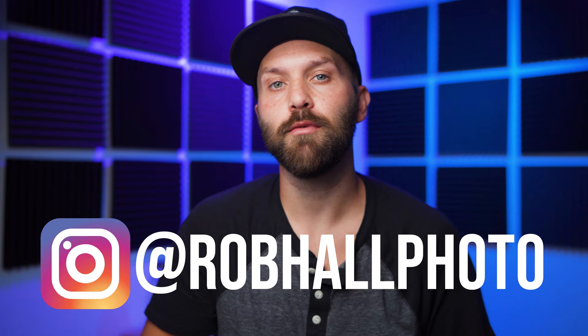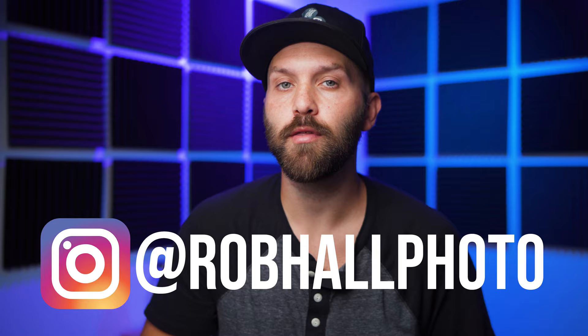Today I'm reviewing the Nanlite Forza 60. Thank you for coming back to my channel. If you are new here, my name is Robert Hall. I'm an editorial photographer from Michigan. I make videos on photography and lighting, so hit the subscribe button if you want to see more of that. Let's dive in.